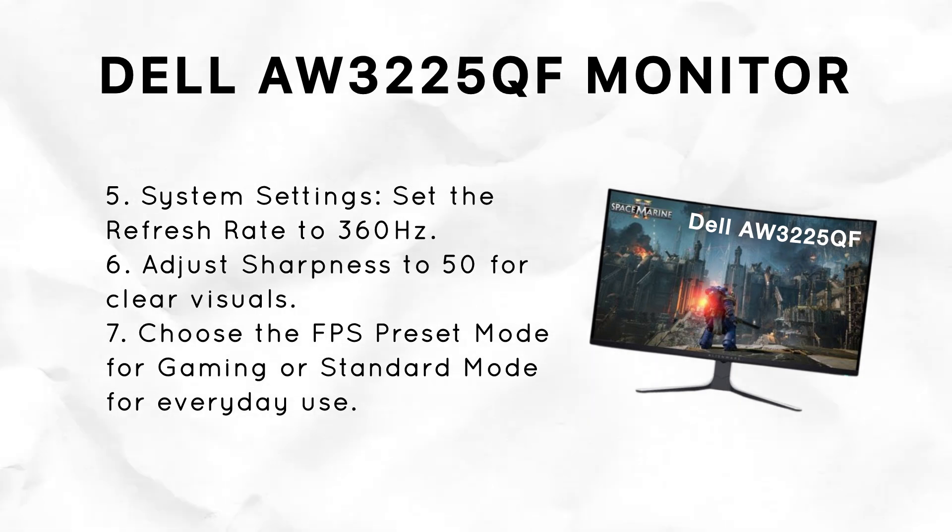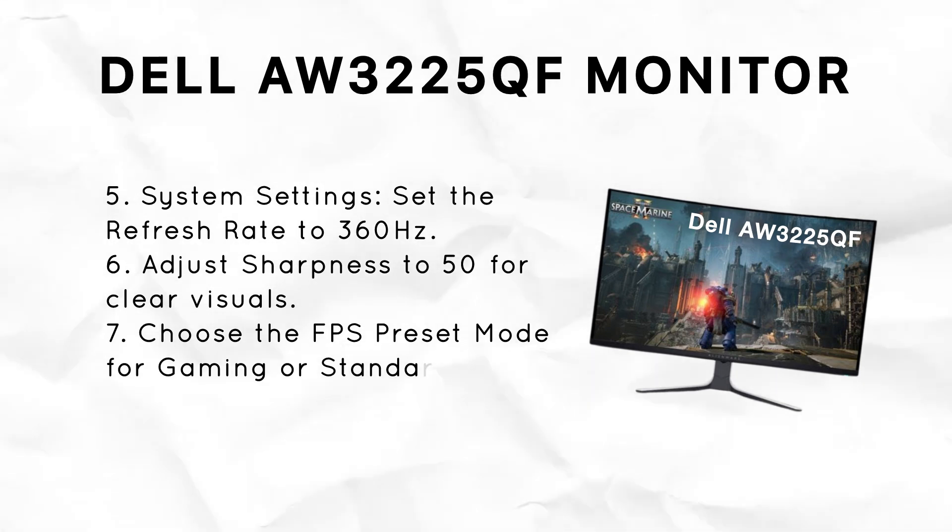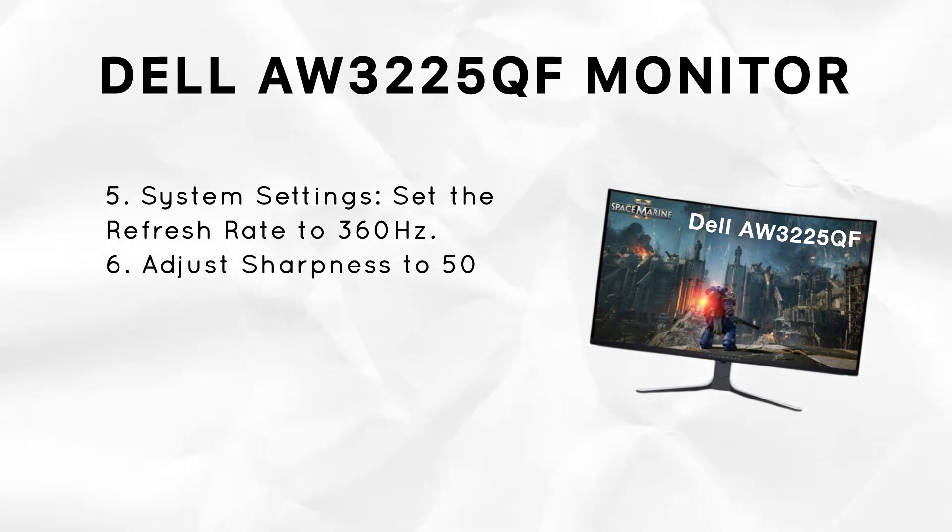With these settings, your Alienware AW3225QF monitor will deliver great visuals and excellent performance.